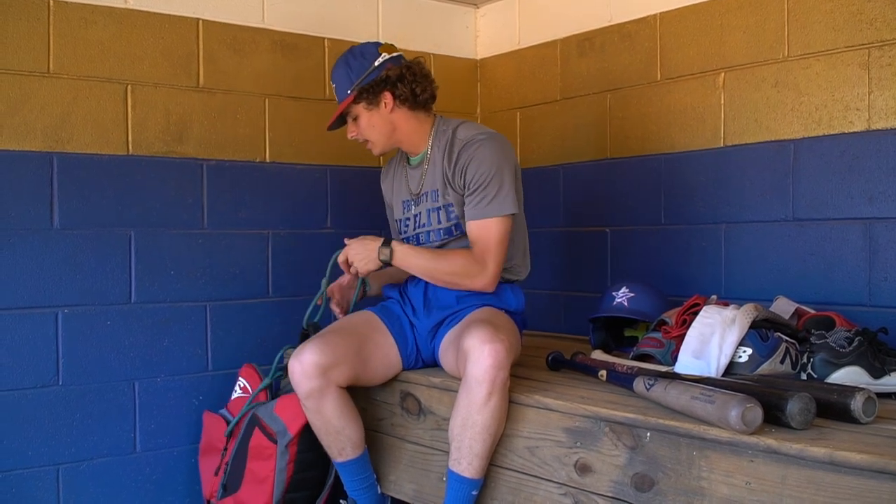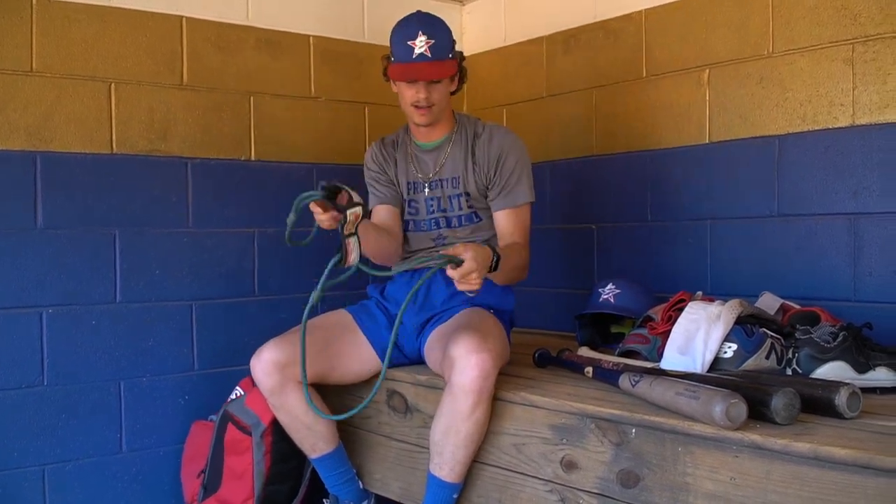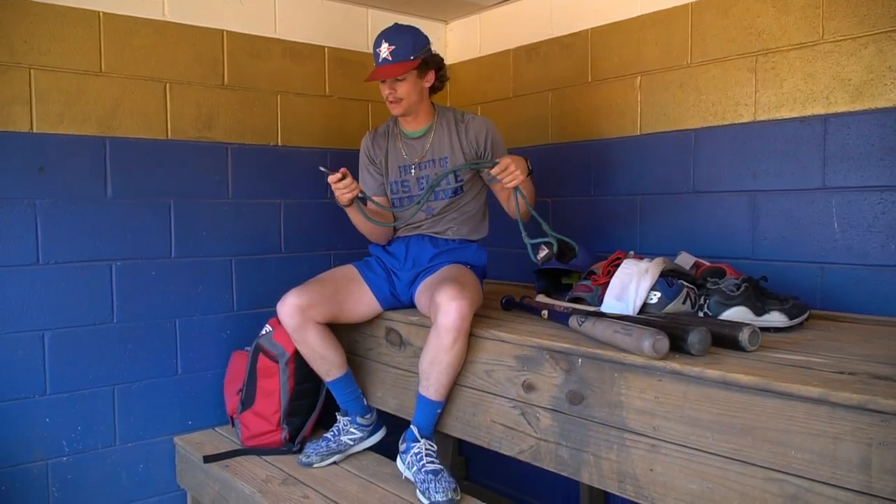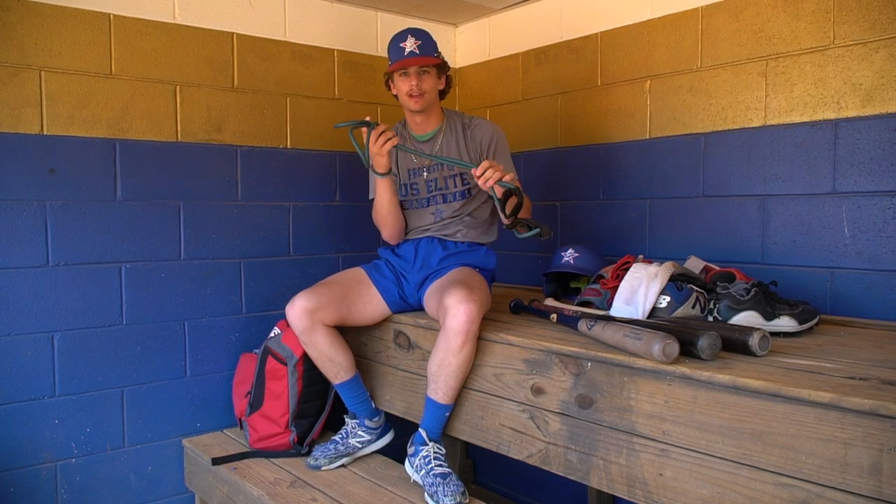Next, you always need some J-bands — before and after every single game. I use these probably every single day, six or seven days a week. I like these a lot.